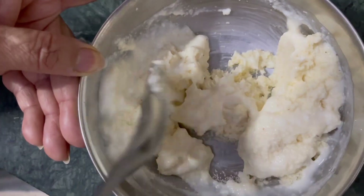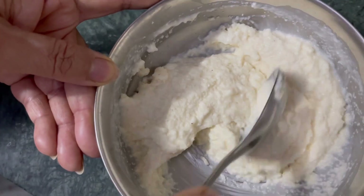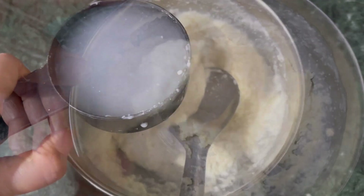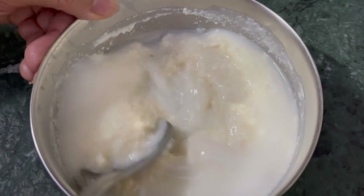If you are new to this, you can start with 1 cup suji and 1 cup dahi. If you are at an advanced level, you can adjust the ratio of dahi and add more water as needed.